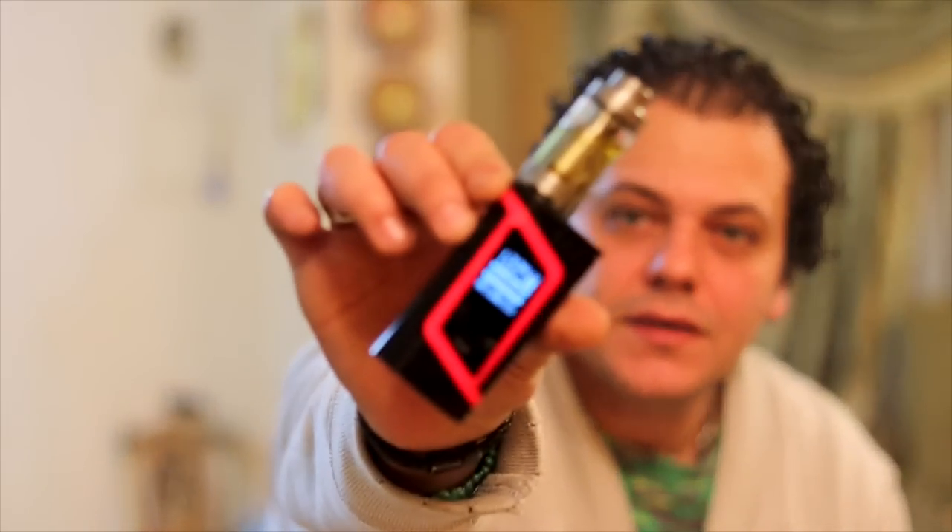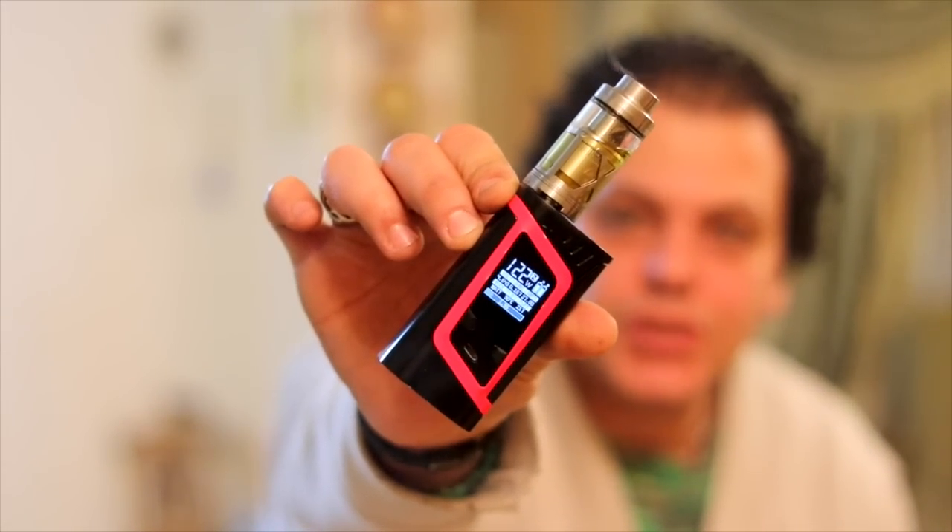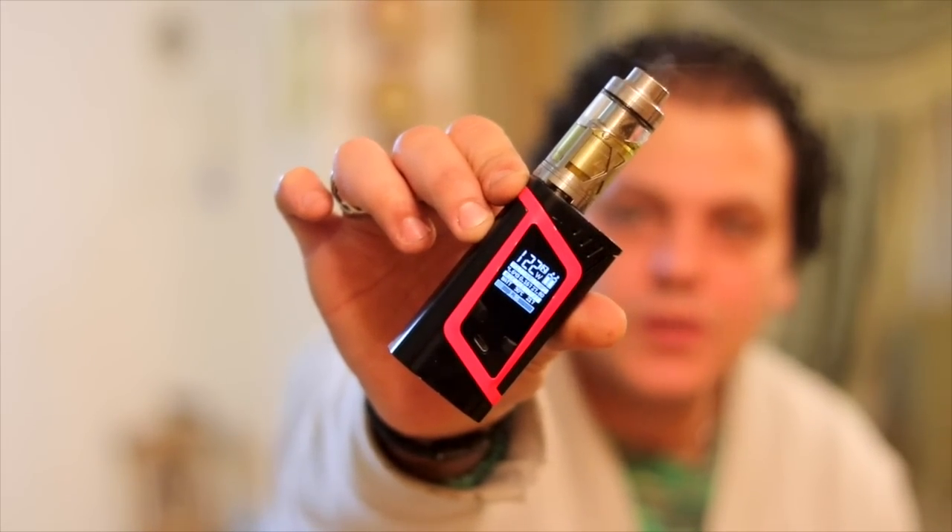مرحبا بكم في Madness Vapor Group و Madness Vapor Channel. النهار ده رجعتلكم بريفيو جديد هنتكلم فيه عن الاليان 220 واط من سموك. تعالوا نروح نتفرج عليها مع بعض ونشوف الاداء بتاعها عامل ازاي، لان الموت قوية جدا.